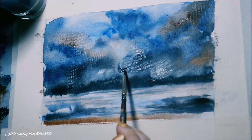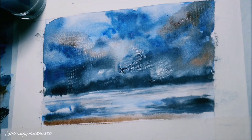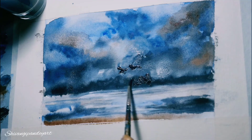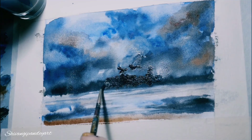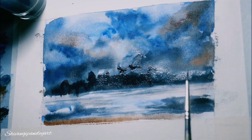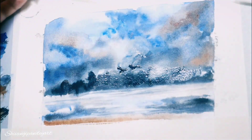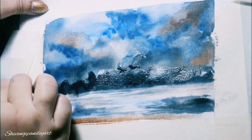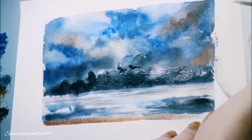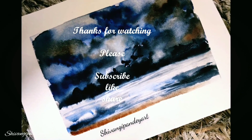Here with the thin brush I'm just making little birds. Now it's time to reveal the painting! Please guys subscribe to my channel, like and share, and see you in my next video — thank you!